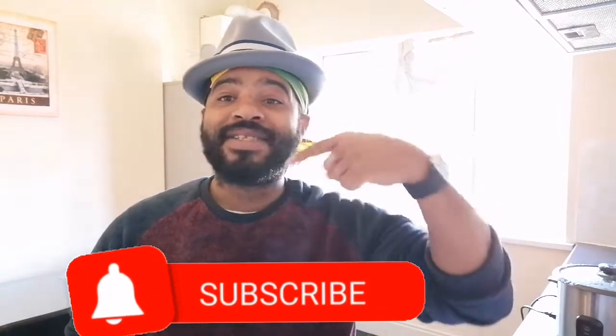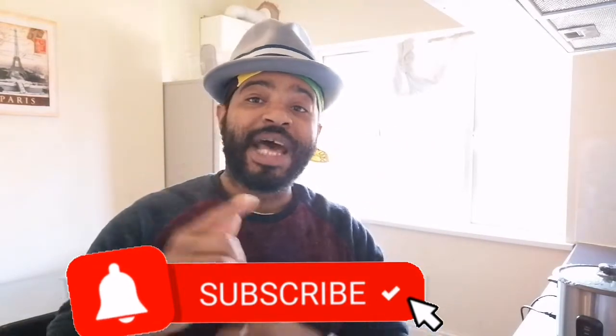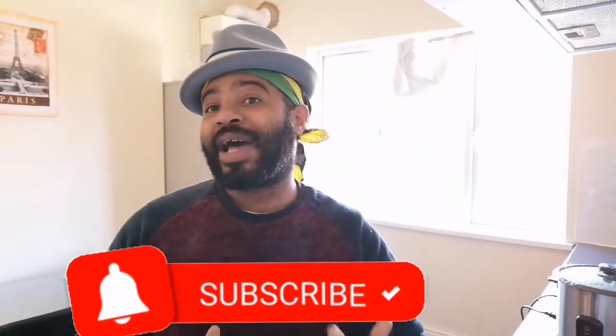Hey guys, I'm Andrew Lawrence in the kitchen cooking up another storm. Today I'm gonna try to do chicken in a bag — see how that comes out. It's gonna be boiled with all the spices and everything. If you're new on the page, subscribe, leave a comment, and hit that notification bell so you know each time I put out another one of these home cooking videos.